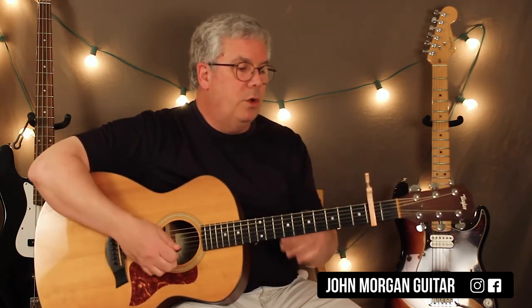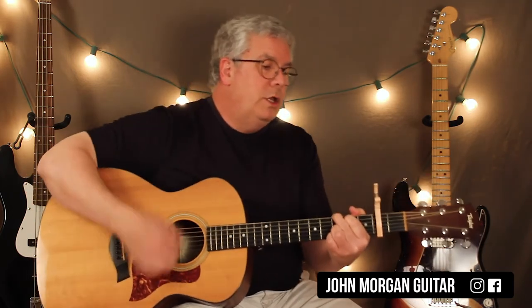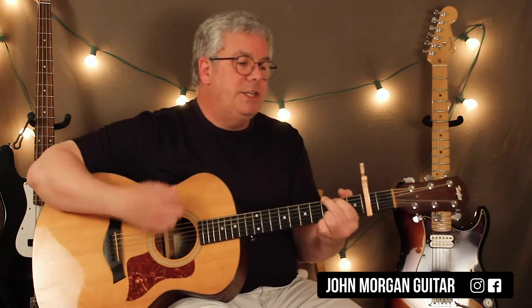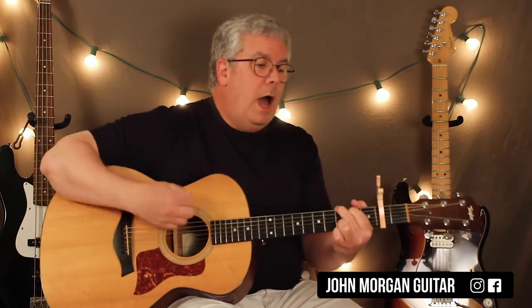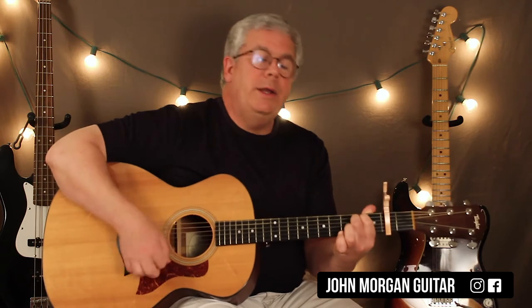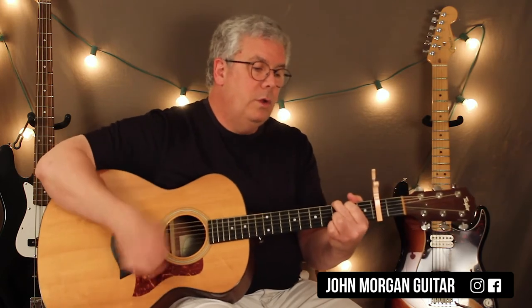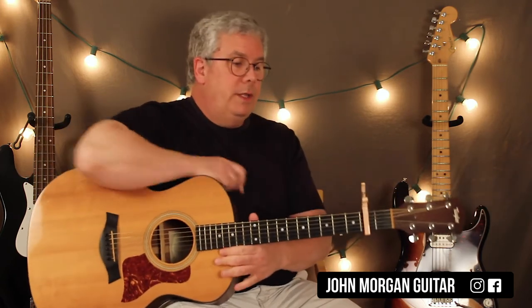The chorus — 'It never rains in Southern California' — is the same thing: A minor 7, D, G twice. A minor 7, D, A minor 7 to D, G to E minor. A minor 7 to D, and then G. And that's most of the song right there.